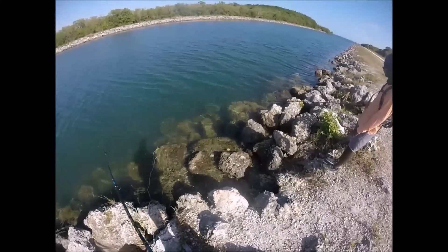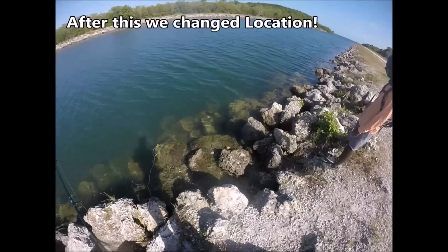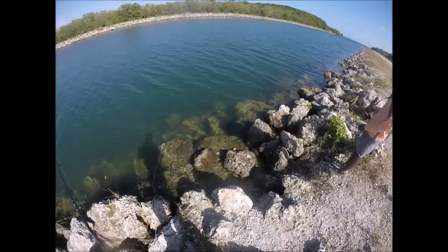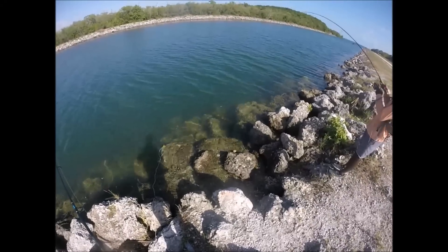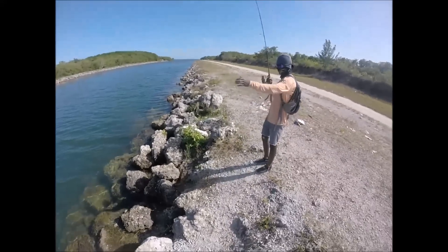There you go, little barracuda coming up you guys — nice! He got it! Yeah, I think he got it. Yep, there he is! Ha ha ha! That's crazy — you can see him just coming in and picking it up.